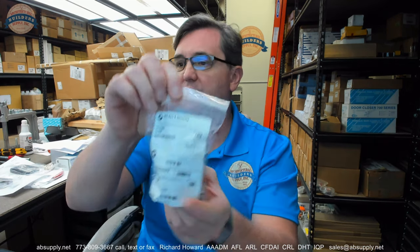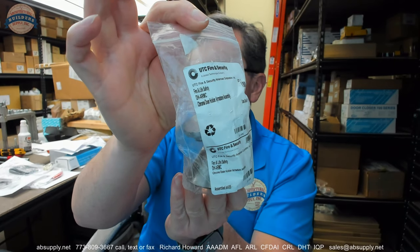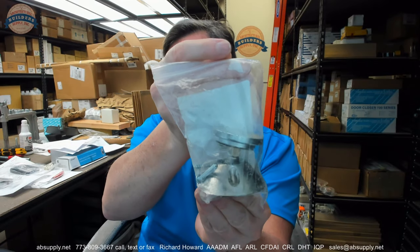Hello, my name is Rich Howard, owner of Architectural Builder Supply. This video is to bring you a closer look at the GE Security number DHARMC. This is a replacement cone, as they call it.